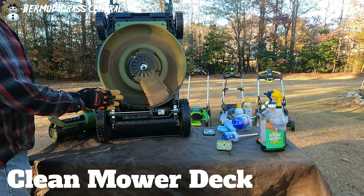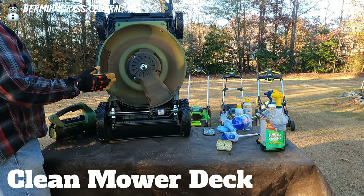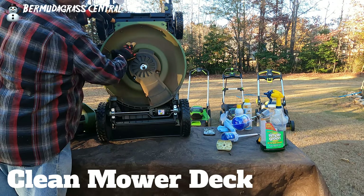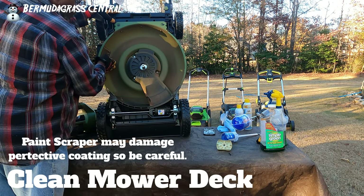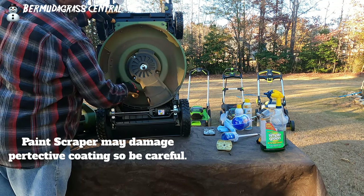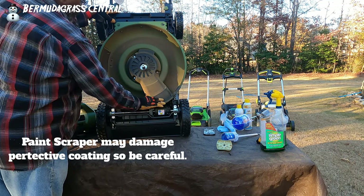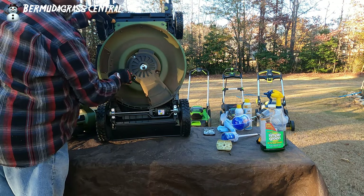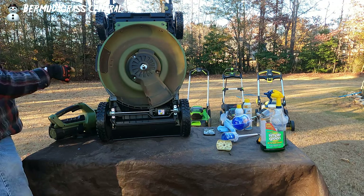Once you've got it up on the table, get it in the air so you can work on it. You see all this crust or buildup — if you have a paint scraper, go ahead and scrape that stuff off. Once you scrape it off, take your blower and blow it again. Mine is not that bad, so what I'm going to do is spread a solution on here to break that down.